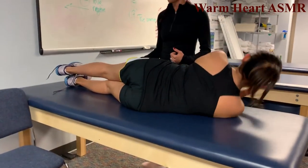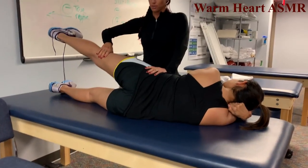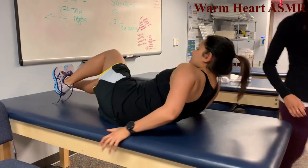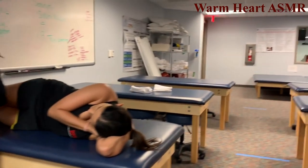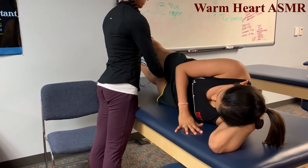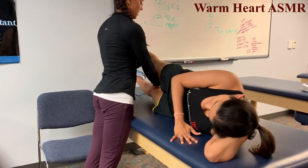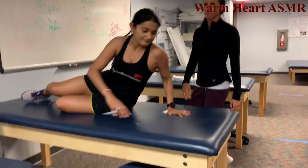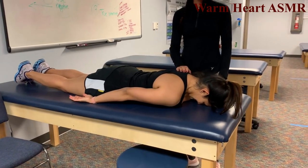Side-lying hip abduction — roll to your side, lift this straight leg up, hold, don't let me push you down, that's a 5. Roll to the other side, lift this leg up toward the other one — hold, don't let me push you down, that's a 5.